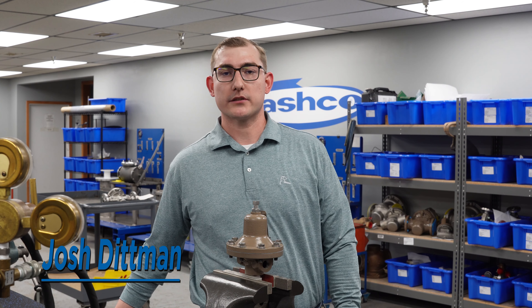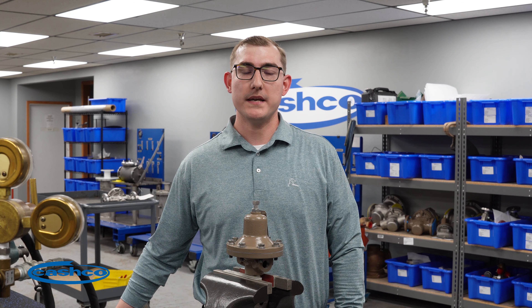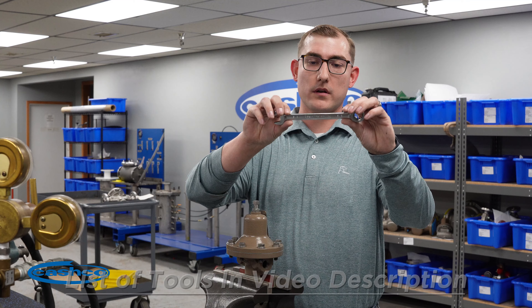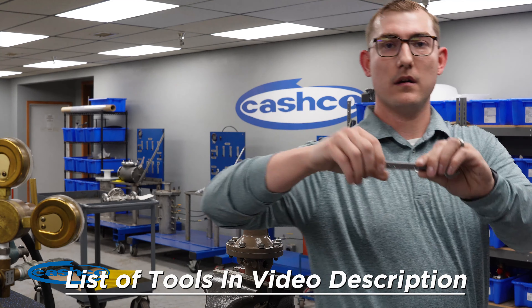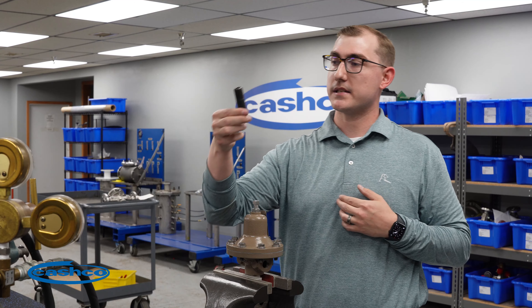Hi, I'm Josh Dippen with Cashco Incorporated, and today we're going to go over installing a B-kit in our Model D pressure reducing regulator. We're going to need a 5/8ths wrench, a 9/16ths wrench, a torque wrench, and a 9/16ths socket.